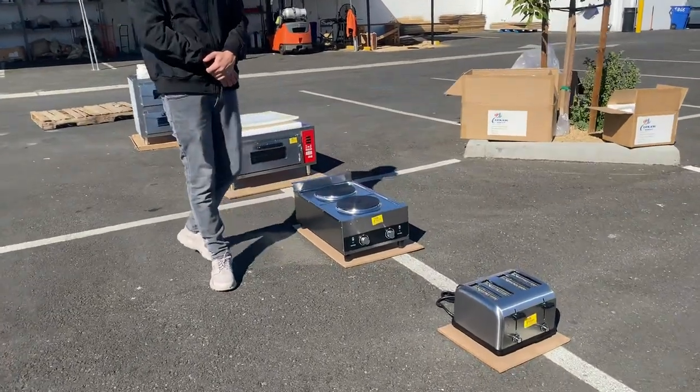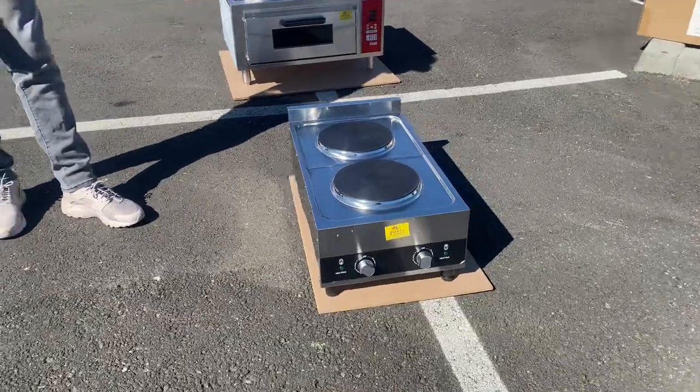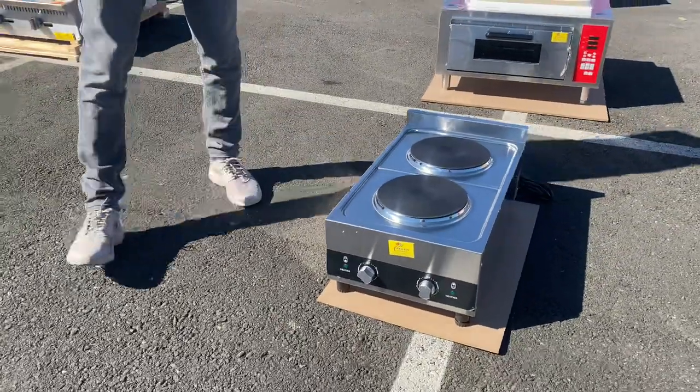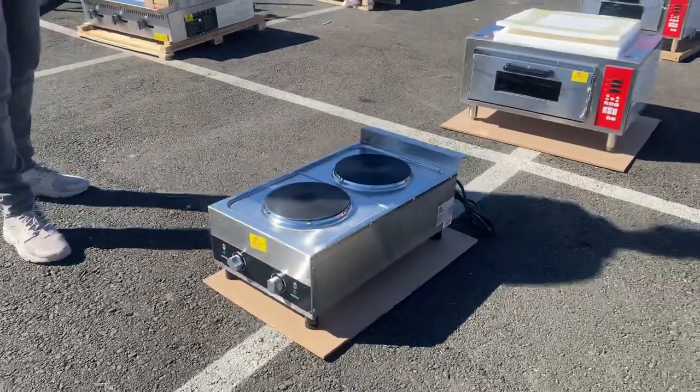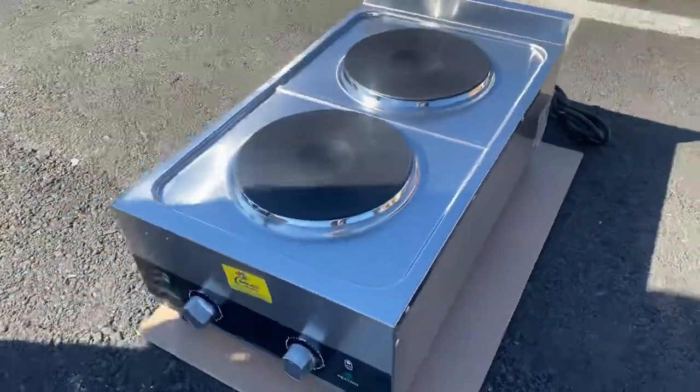Today we're going to demonstrate one of our brand new items. To my left you're looking at our electric two burner hot plate, designed for commercial use. It is going to be certified by the health department, and the brand on this hot plate is our own company brand, Cooler Depot.